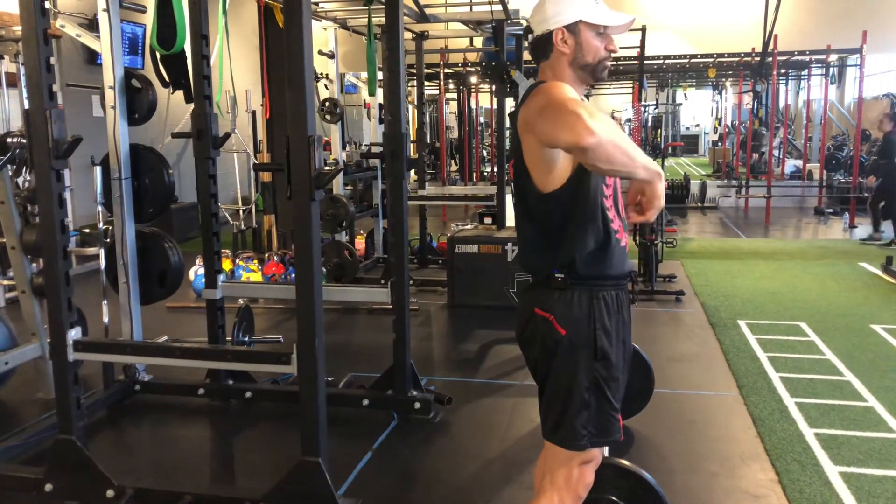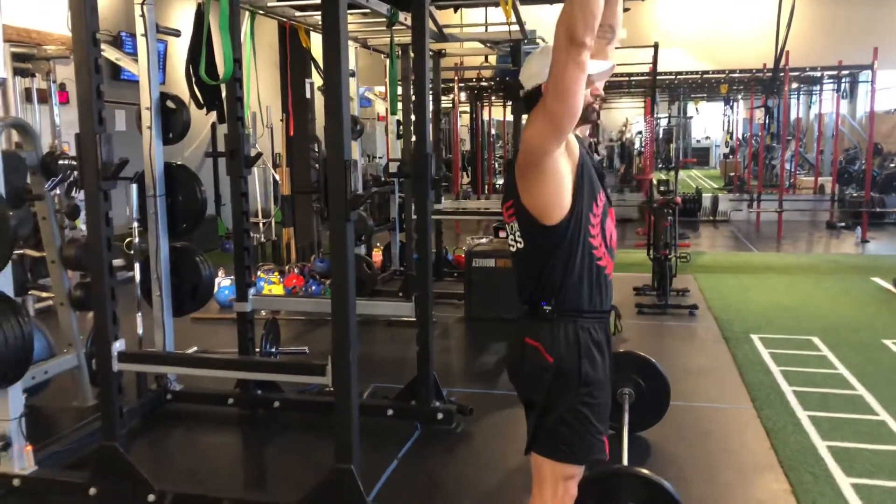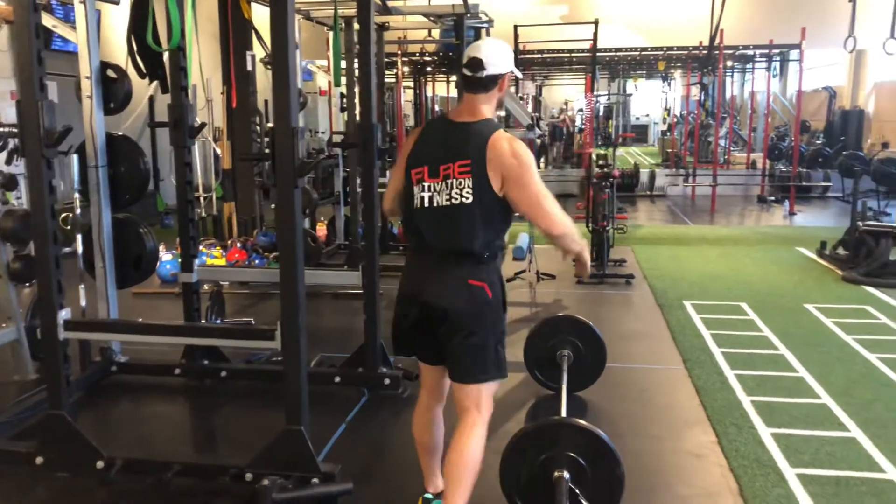I'm going to drive up, and then once I'm high enough, I'm going to rack underneath and then go for the shoulder press. So follow me along, let's go through the movement.